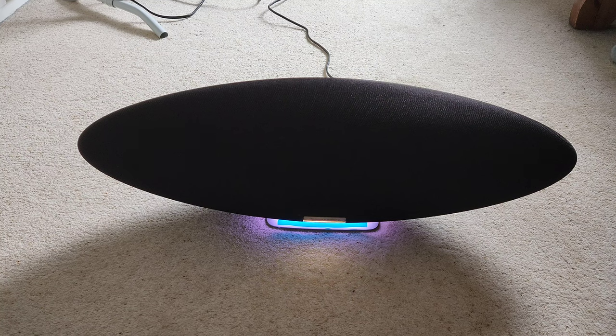[Sound test playing — music clip from the speaker at approximately 90% volume, showcasing vocals and bass response.]